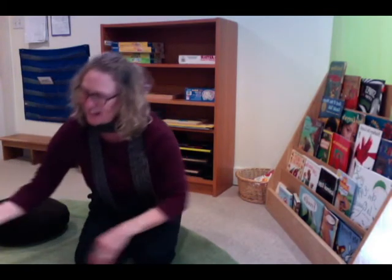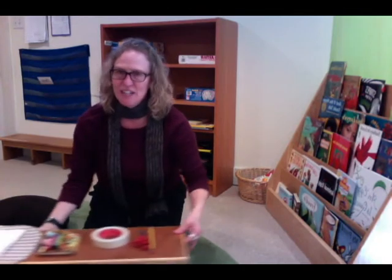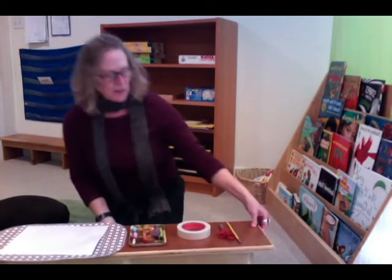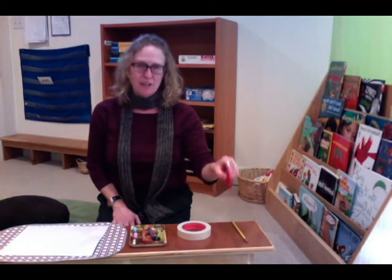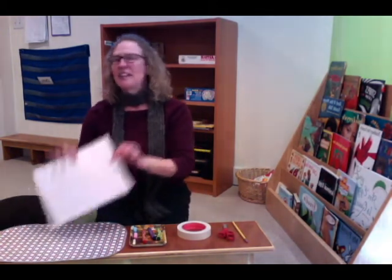I thought of a very fun art activity that I want to show you, and this is something very simple that you can do at home. I'm going to pull over my little workbench here and show you some of the things you need to make this happen. You'll need a pencil — or you could also use crayons or chalk, any of those will work — a pair of scissors, some tape, and a piece of paper.